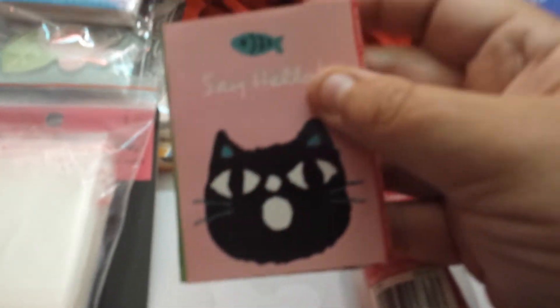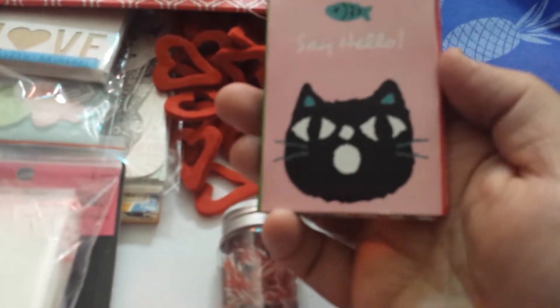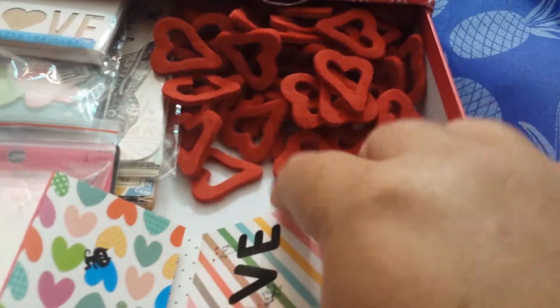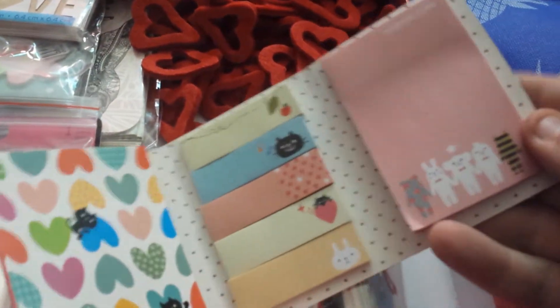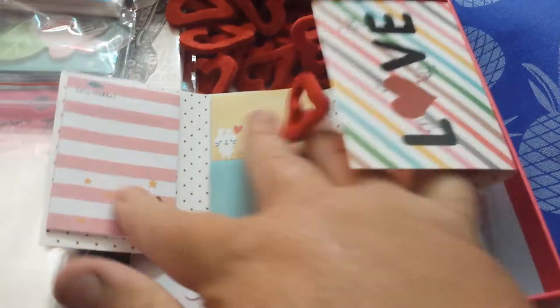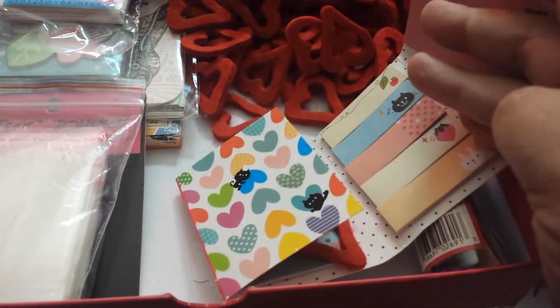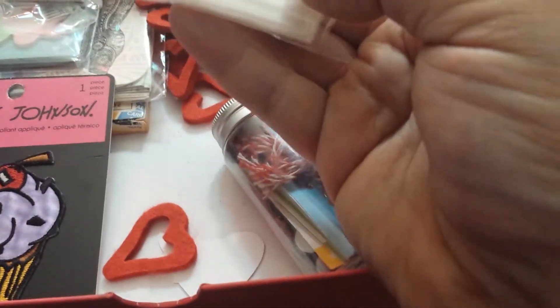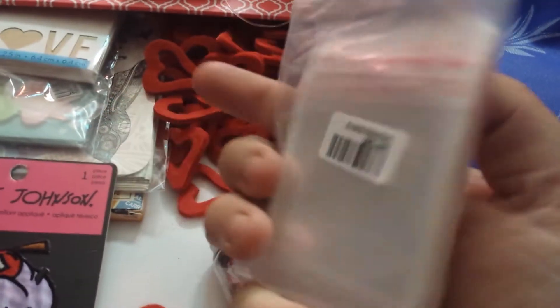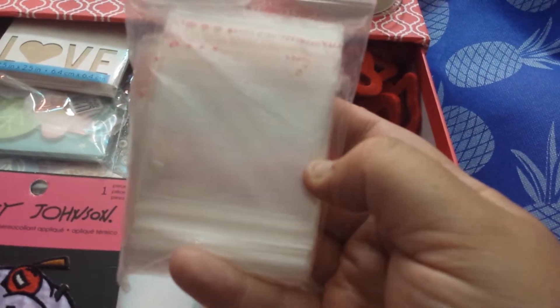I have this — probably got this at Shop Miss A. It says 'say hello' and then 'love.' It's got little post-it notes and little flaggy things, and more post-it notes on this side. That's cute. And then I think these are little... I don't know what the heck these are. Maybe they're like sleeves or something to put something very tiny in.